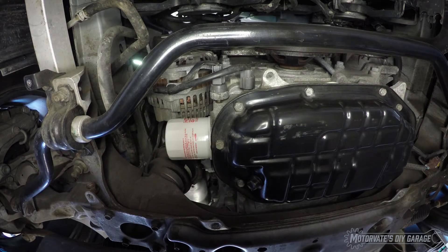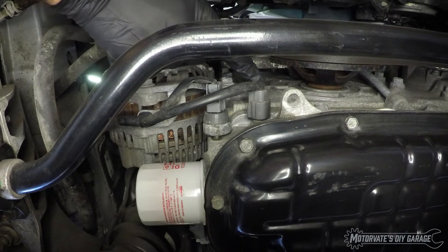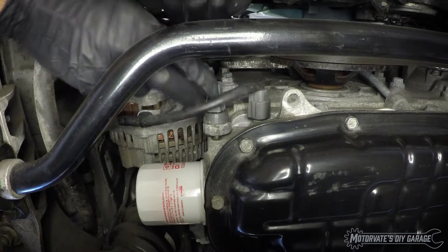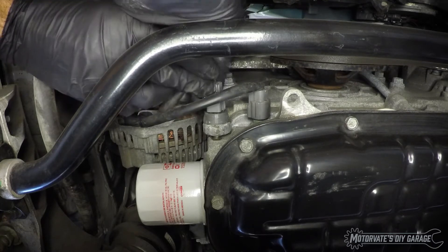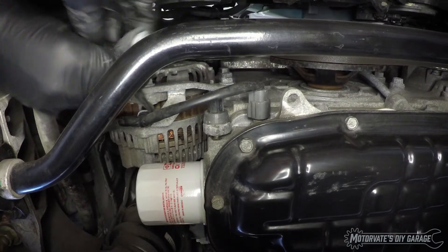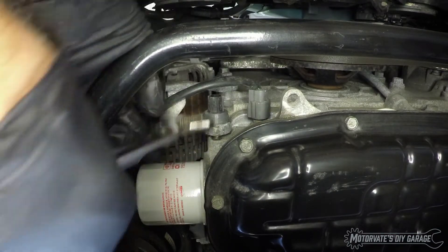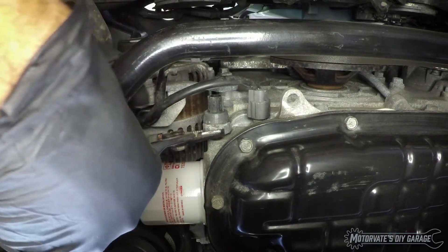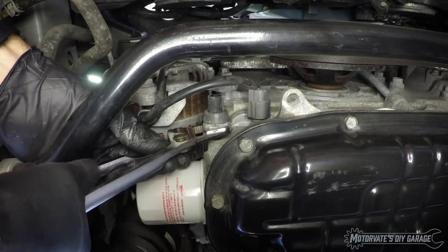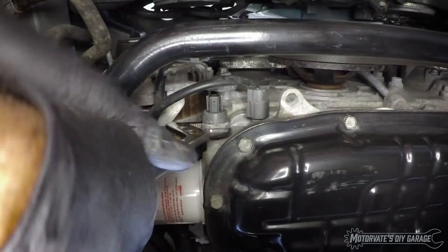Just to help you get oriented: that's our oil filter, this is our oil temperature sensor, and this is our oil pressure switch. The first thing we will do is pinch the tab, wiggle the connector, and get it off. There is a special tool you can buy to do this, but this should work just fine — generally they're not really all that tight.